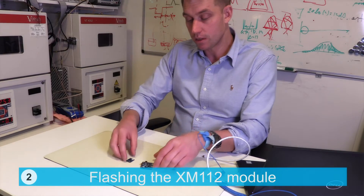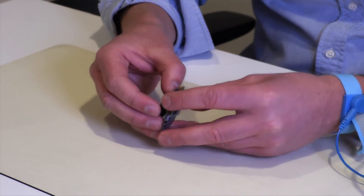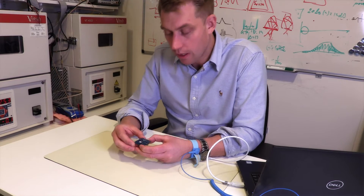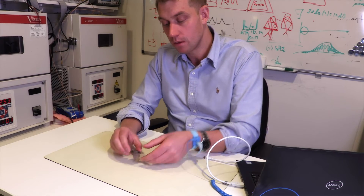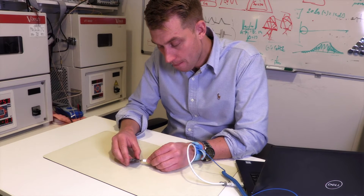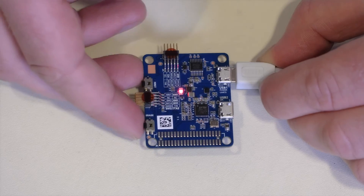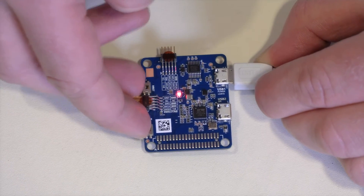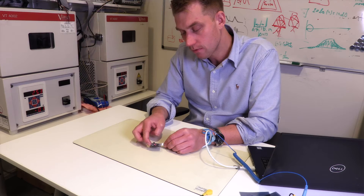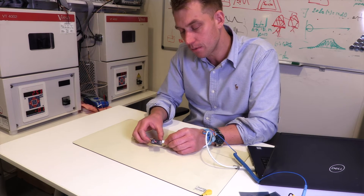Let's move on to flash the module. We'll start by putting the XB module together with the XM module. Then we put the USB cable into USB1. And to get into boot mode, we'll push the erase button, after that the NRST button, then release the NRST button, and last, remove your finger from the erase button. And now you're in boot mode.